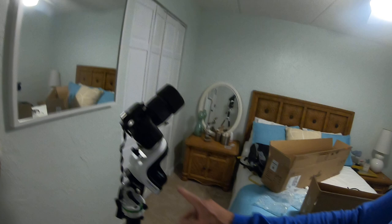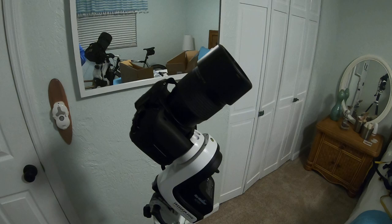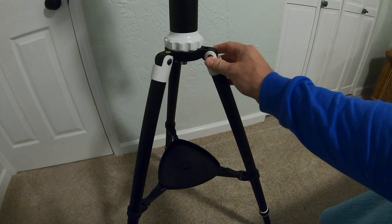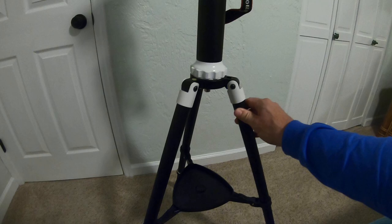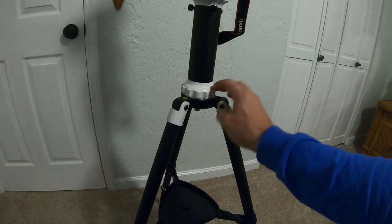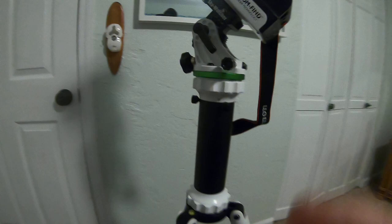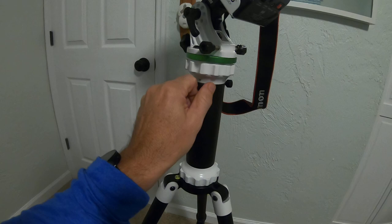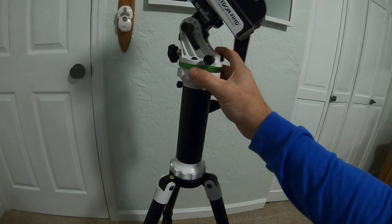Continuing on with the setup of the Sky-Watcher AZ GTI — I'm super impressed with the quality of the construction. The tripod is extremely stable; obviously it's a lighter duty tripod, but the build quality is just really exceptional. It really feels like it's fit for the task. The pier extension is metal parts, and it's got a nice feature where you can loosen these set screws and simply remove the camera.